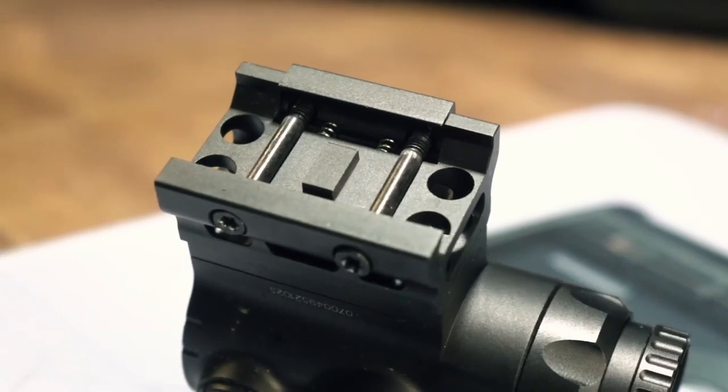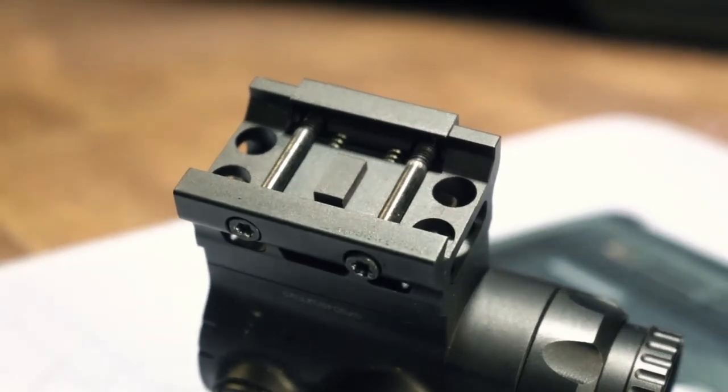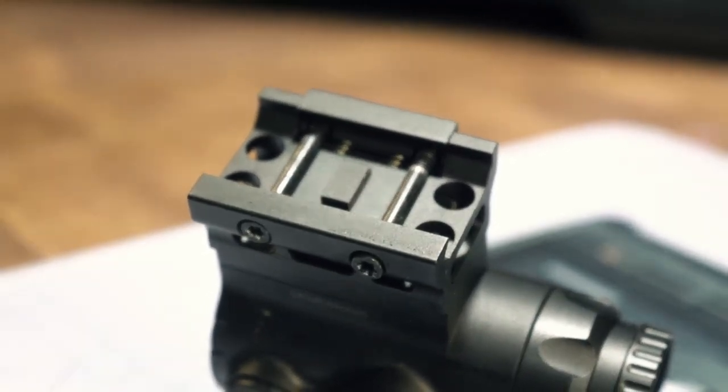This mount is T1/T2 compatible, so if you want to throw this on a high-riser like the Midwest Industries night vision height, you can have a 3-inch tall prism if you wanted. It's also compatible with low mounts and anything in between. T1/T2 mounts are a lot more common, easy to find, and less expensive — something I actually prefer to the Primary Arms mini ACOG-style mounts.